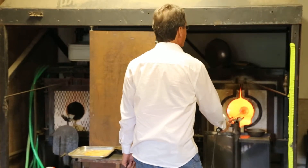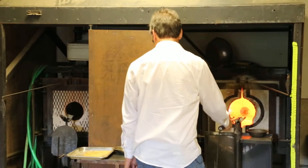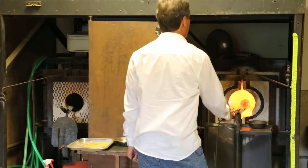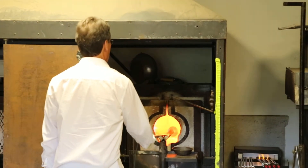When we get the glass very, very hot and blow into it, it will create sharp ridges of color and glass to help define and create the definition for the pumpkin.